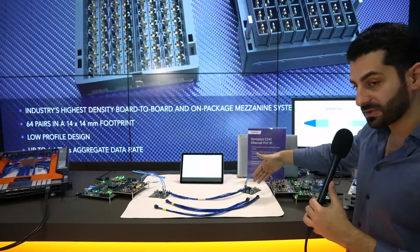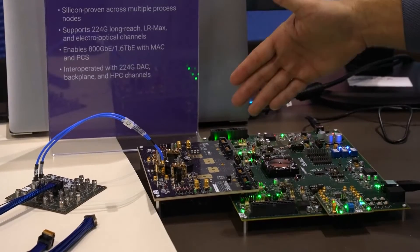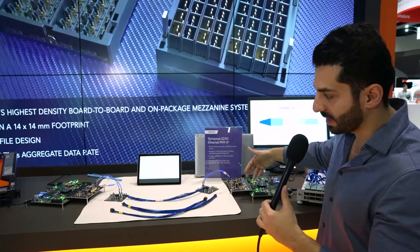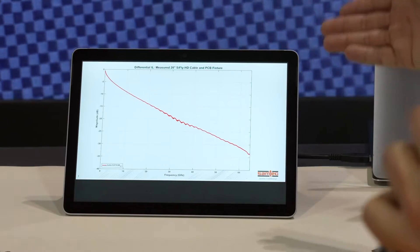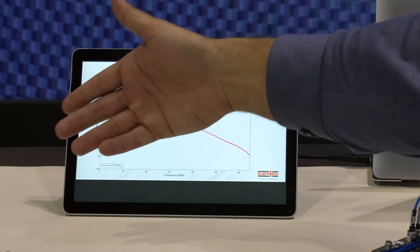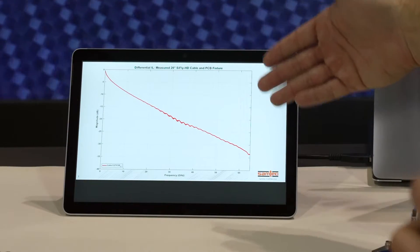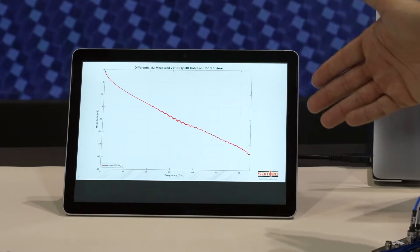Going through the MCB connector on the receiver side and through our 224-gig LR5IP test chip receiver side. Here I am showing the insertion loss frequency response of the SciFlyHD channel, showing over 30 dB of loss at 56 gigahertz Nyquist frequency.